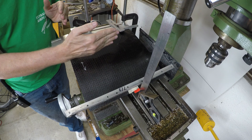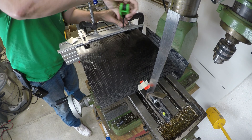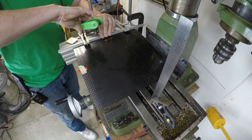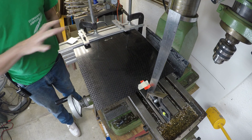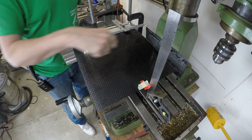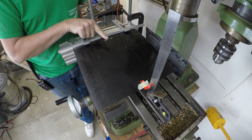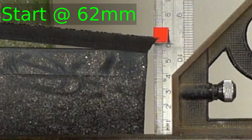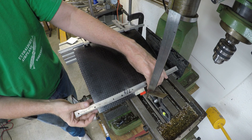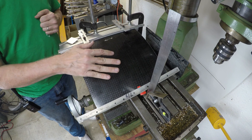Now let's turn our sheet 90 degrees and do the test again. As you can see, I've now turned this 90 degrees so that the three-overs are running this direction — meaning we should be strongest in this direction and weakest in the perpendicular direction, since there are only one-overs and then three-unders going that way. Let's see what happens with our standard weight. It goes all the way down to the bed — so it's definitely weaker in this orientation than the other.